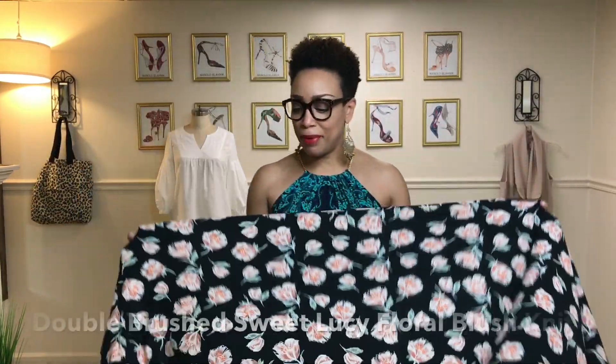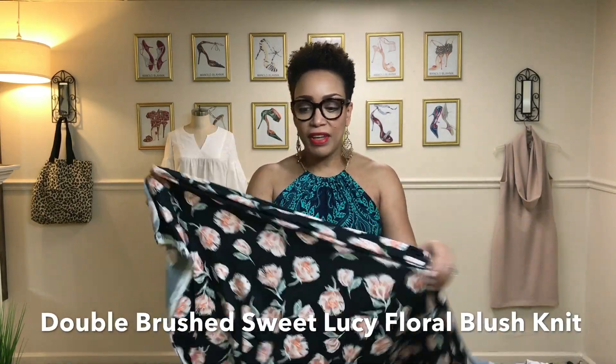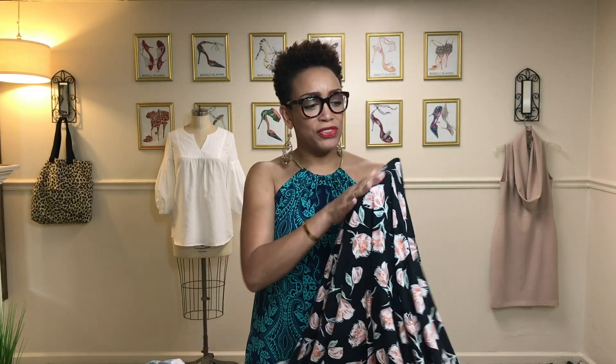The first piece is this double brushed poly knit and it is so delicious. It is so soft — it's almost velvety.